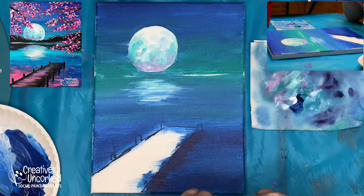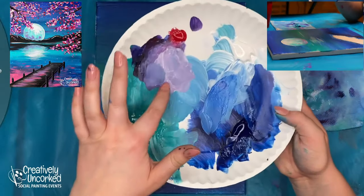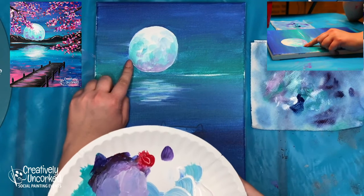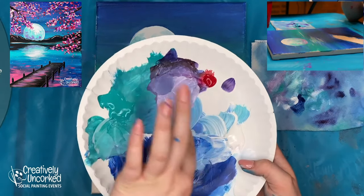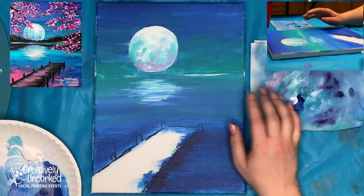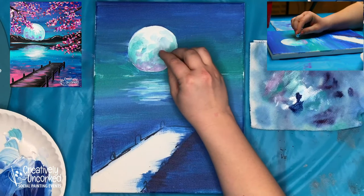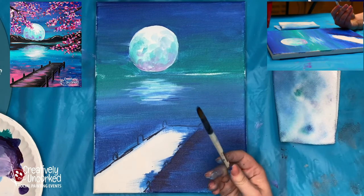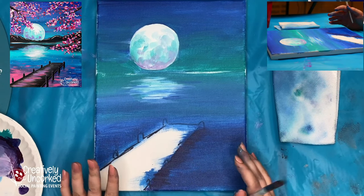For the purple on the moon: I mixed a very pale pastel purple. I started with a darker purple and didn't realize how dark it was until I put it on, so I added a lot of white to lighten it up. Then I put it on the bottom the same way we did the teal — just swirl your brush over the canvas. If you need a paper towel to dab anything, you can do that too.